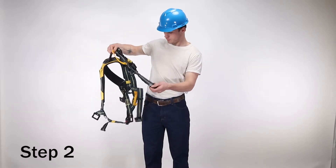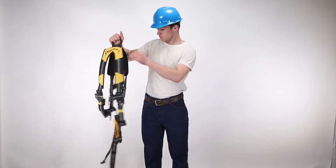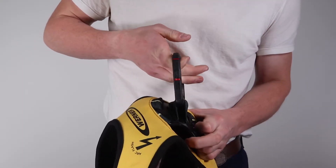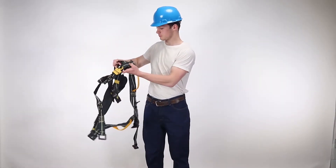Step 2. Inspect all buckles, grommets, and connectors. Arc flash harnesses are available with dielectric pass-through hardware. Pay special attention to components hidden by webbing or padding. Look for cracks, sharp edges, deformation, corrosion, or any evidence of defect.